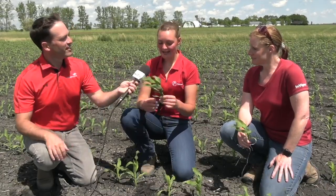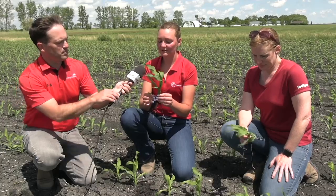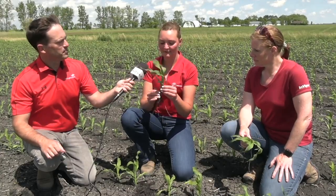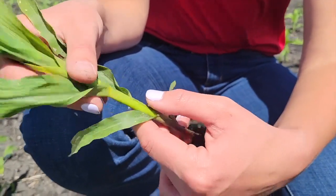Renata, the V staging method — is that your preferred method? Yeah, the V staging is my preferred method. It's hard to get mixed up with some of the other ones. It's pretty straightforward. When you're looking at your corn plant, starting off with the very first true leaf that has a rounded tip, you're going to start counting the collars up. So the first leaf has a collar, the second leaf has a collar, the third leaf has a collar, and the fourth leaf has a collar — that indicates you're at the V4 stage.